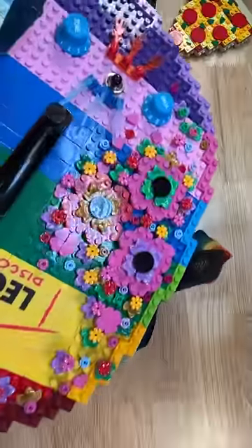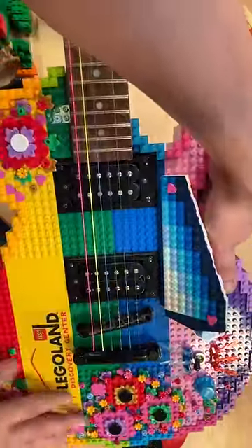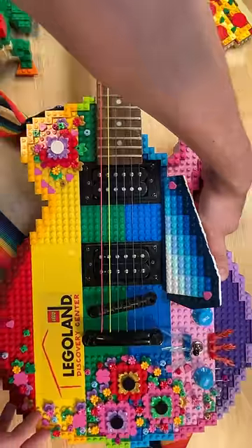I built it for a Trolls World Tour event here at Legoland Discovery Center, Arizona. So I added the rainbow strings and the rainbow color palette to kind of tie in with the themes of that movie.